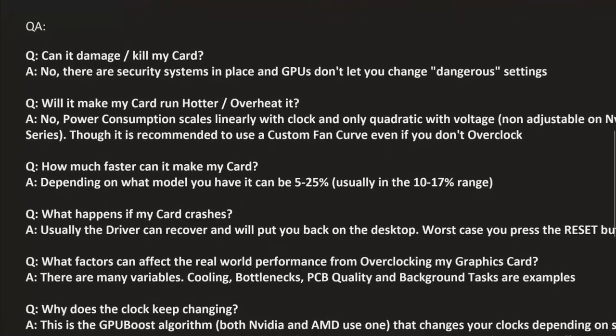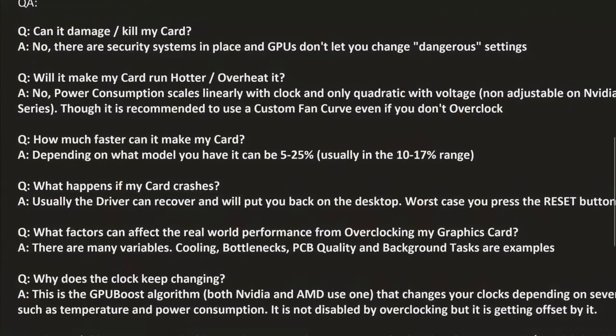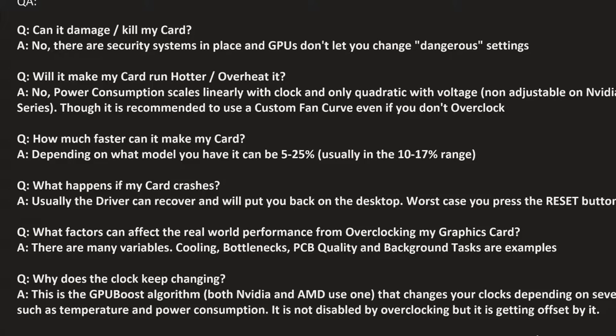There are some rare exceptions: if you have a really weak PCB, you might overload the voltage regulator by overclocking, which could result in it going up in flames. But today's cards, even reference cards, are decent enough that won't happen. If you have a really old or really cheap card, yeah, that could happen, but it's not going to happen in 99% of cases.